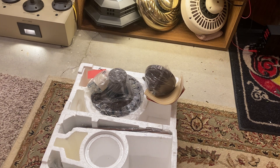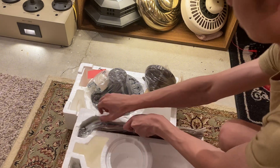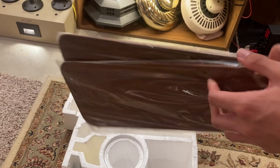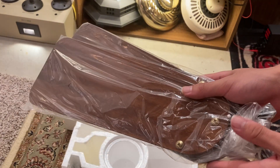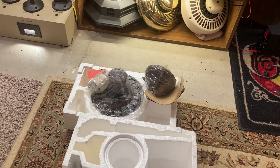It has the blades and the motor. Here are the blades — pretty cute, 36 inch Comfort Breeze blades. I find it interesting that Hunter attached the blade irons on with the blades from the factory.